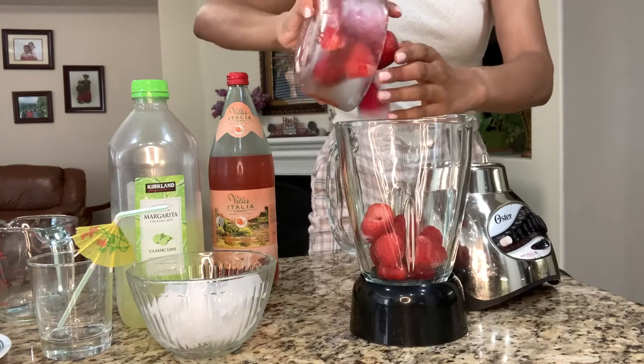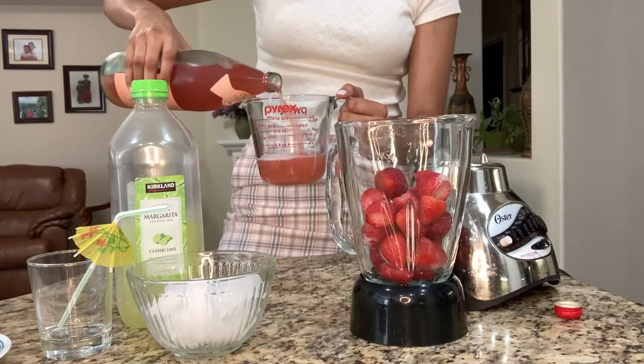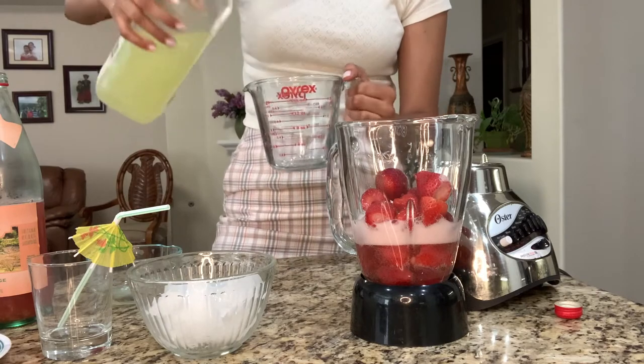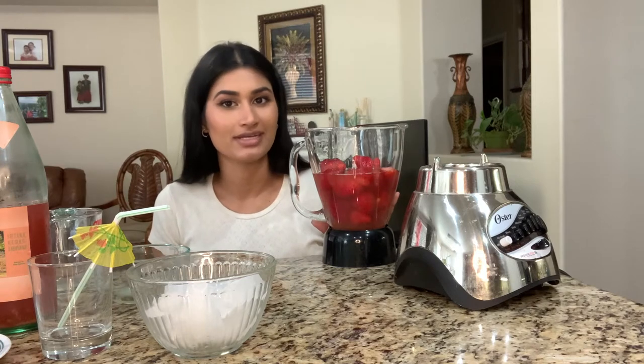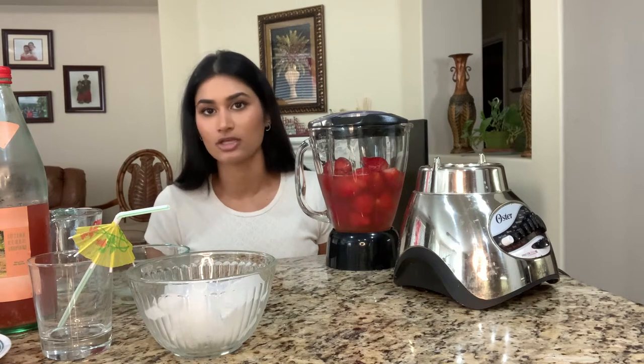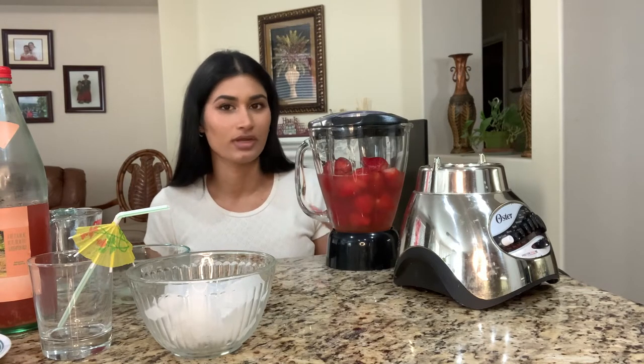Instead of using a ton of ice, I actually froze my strawberries overnight so that they would give it the icy texture without the ice diluting the margarita too much. So I'm just going to add everything together and start blending it — going in with about a cup of the orange soda and then a cup of the margarita mix. Since the margarita mix I used already has some sugar in it, I'm not going to add any extra unless I taste it and think it needs more sweetness. I have my frozen strawberries in here, so for now I'm not adding any ice. I'll only add as much as I need after blending to maintain the flavors.